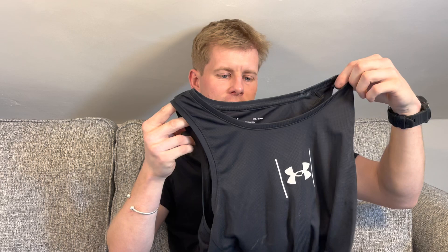A vest. I'm going to wear a vest as my main top, and then just put the raincoat on to stop the wind if I have to. This is my go-to running vest for the event — Under Armour.